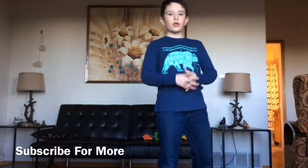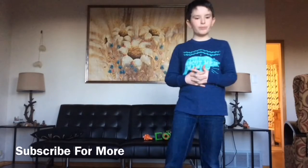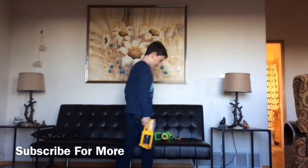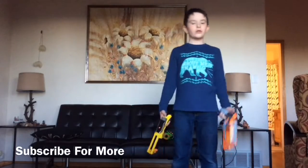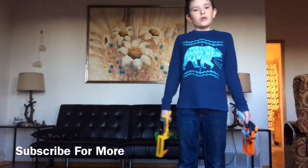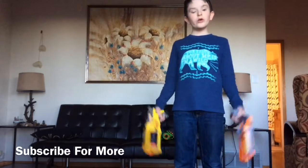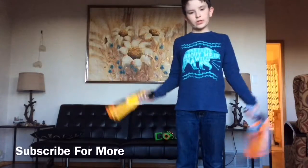Welcome guys to my YouTube channel Mountain Max. Today we will be reviewing three guns: the Zombie Strike pistol, the N-Strike gun, and the big boy, the mini-gun. We will be doing close-ups, how to cock them, reloading, how long it takes, and we will be shooting them to see which one has the most power.